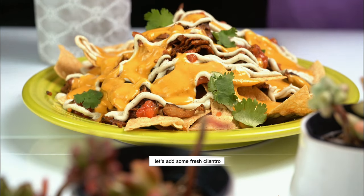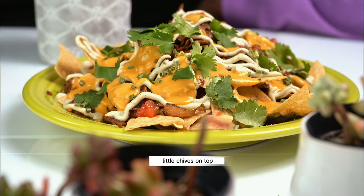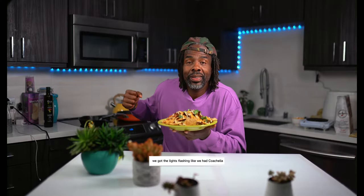Let's add some fresh cilantro and a little chives on top. We got the lights flashing like we had Coachella.